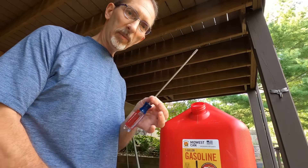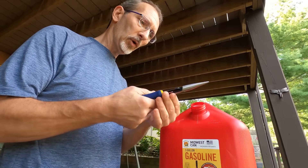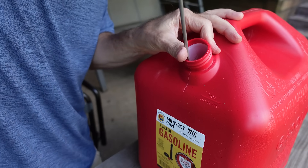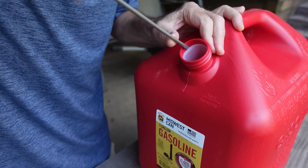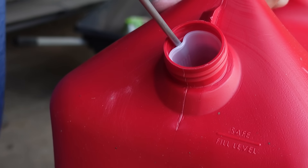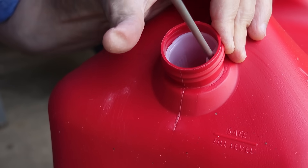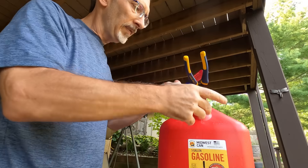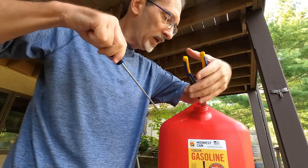My tools of choice for this procedure are a thin flathead screwdriver and a pair of robust needle nose pliers. Here we go. You just want to be nice and easy — wiggle it and you can start the plastic coming away from the can. I'm going to slip my needle nose pliers in there to grip it. I don't want to knock the filter into the can because there's no getting it out once you do that.